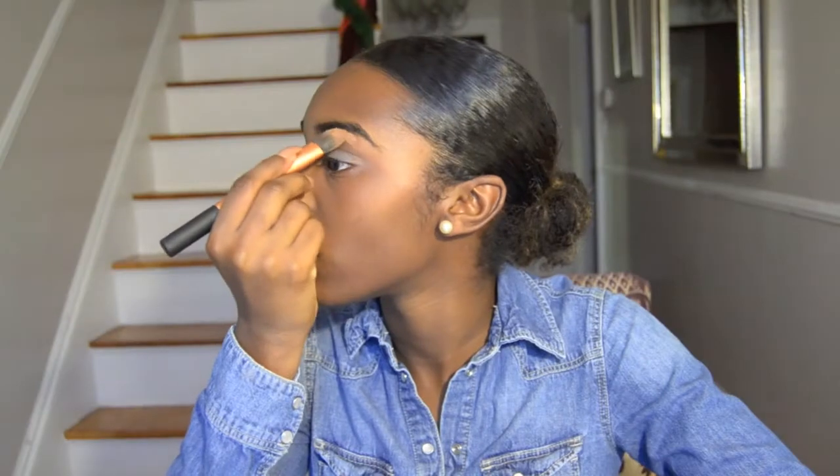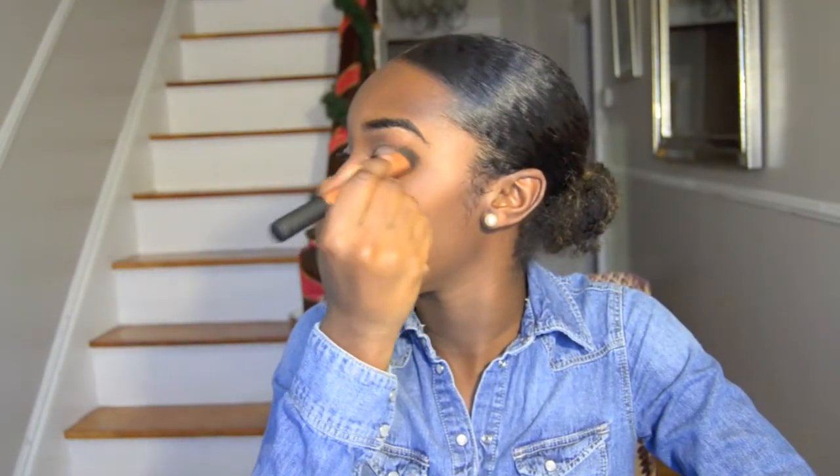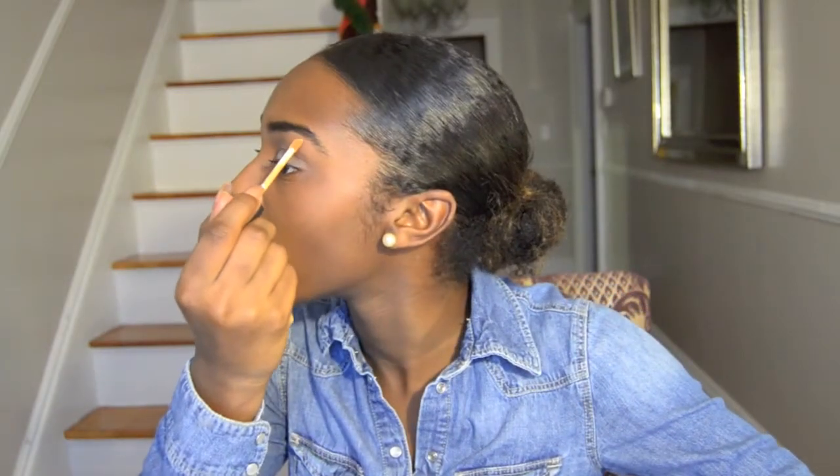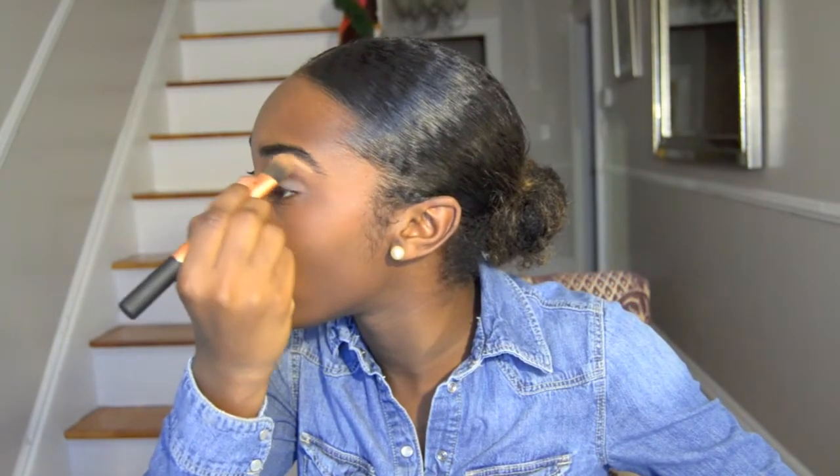After putting my eyeshadow base on, I'm gonna use NARS concealer in Caramel Medium/Dark. I'm only gonna use it just under my eyebrows — a dab under my eyebrow — and then blend it out under my eye. I can't tell if I did it properly because it's dark here. This thing can last you forever because you can just use a dot and you'll be fine.